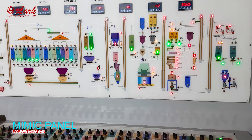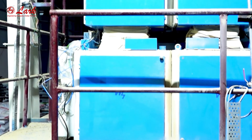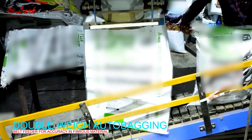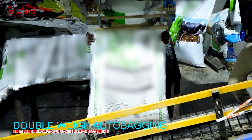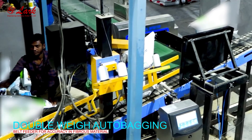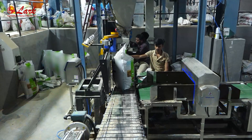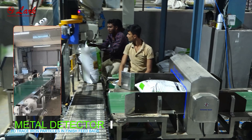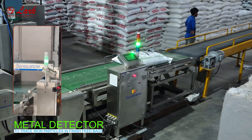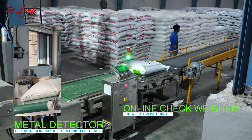Electric control panel. Mimic panel for automation. Belt feeder for accuracy and fibrous material. Metal detector to find iron particles in finished feed bags. Online check weigher for weight monitoring.